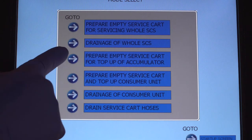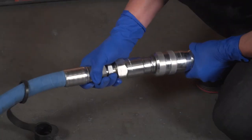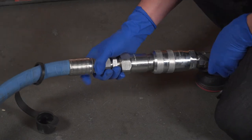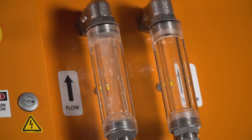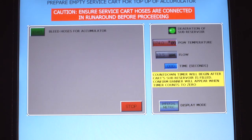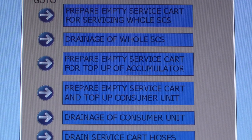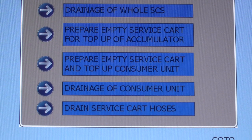Prepare to empty the service cart for top-up of the accumulator: in this mode, you must connect hoses in runaround mode. Touch the start button to begin the bleeding of the hoses. Once no air in the system is visible, you may touch the confirm button to continue. Follow the same process to prepare the empty of the service cart for the top-up of the consumer unit.